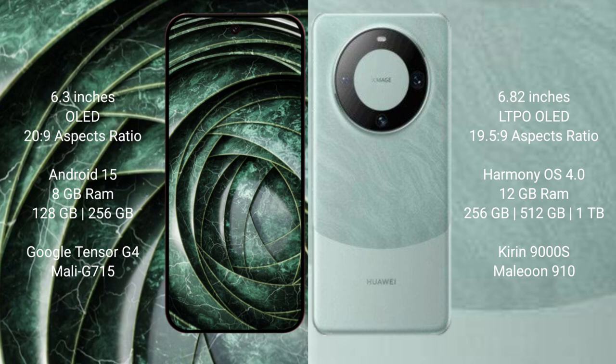The Google Pixel 9a runs on the Android 15 operating system. The Huawei Mate 60 Pro runs on the HarmonyOS operating system.